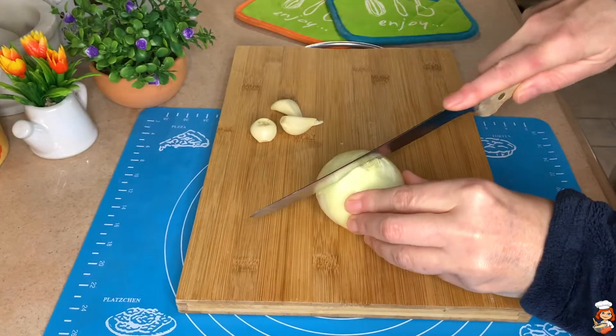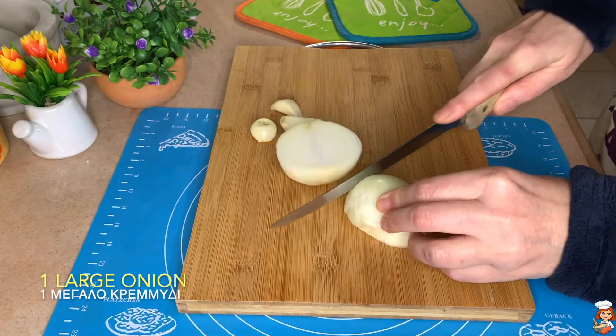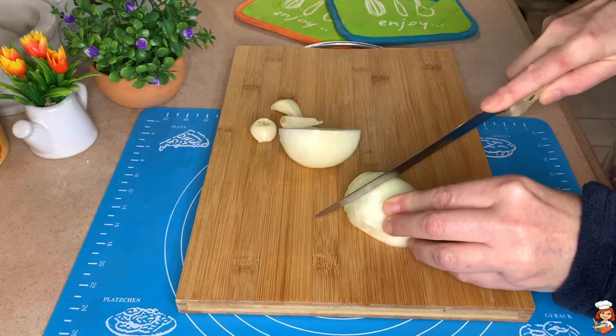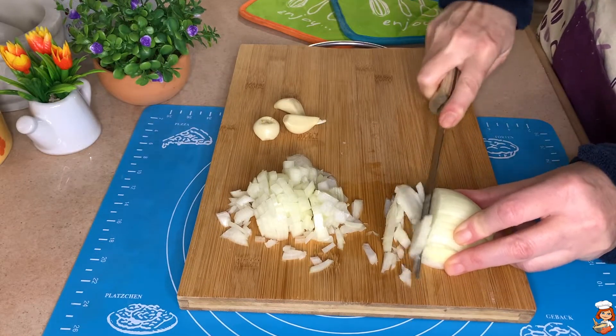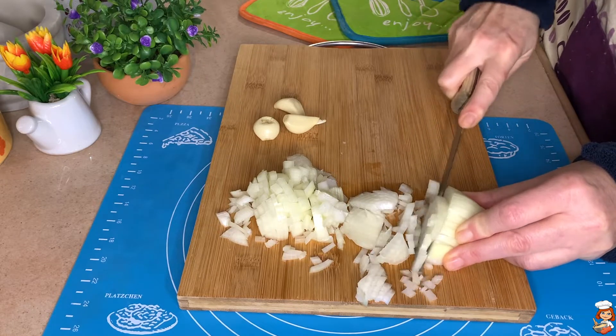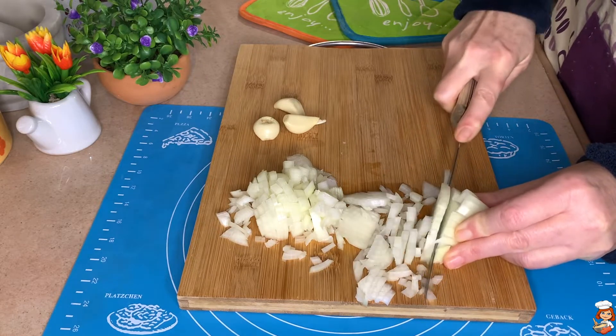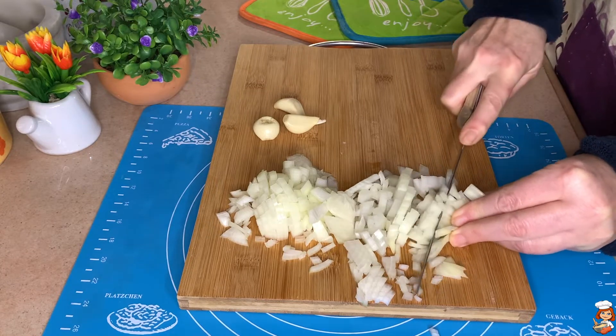While my chickpeas are boiling, I'm going to chop my onions and garlic to have them ready. And if you want to put them in your multi to have them blended totally, it's up to you — because it's only going to be a soup in any case. We like to have them in pieces.